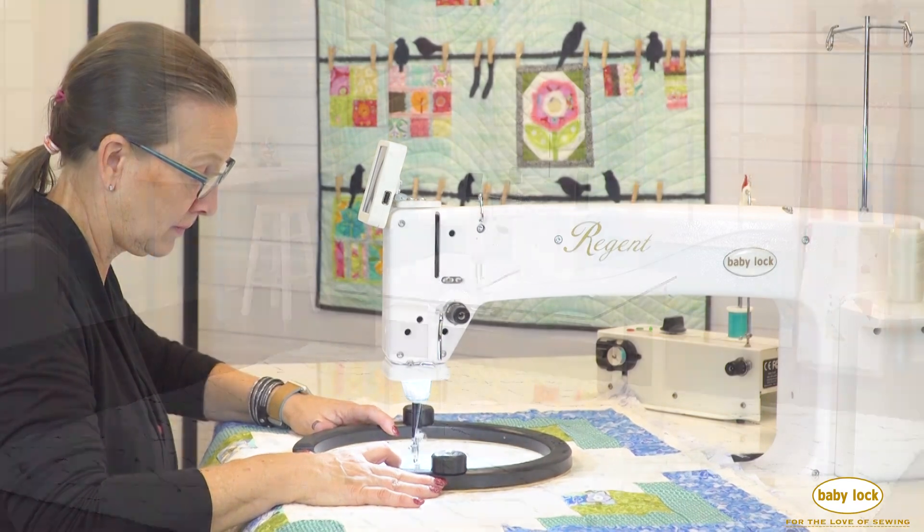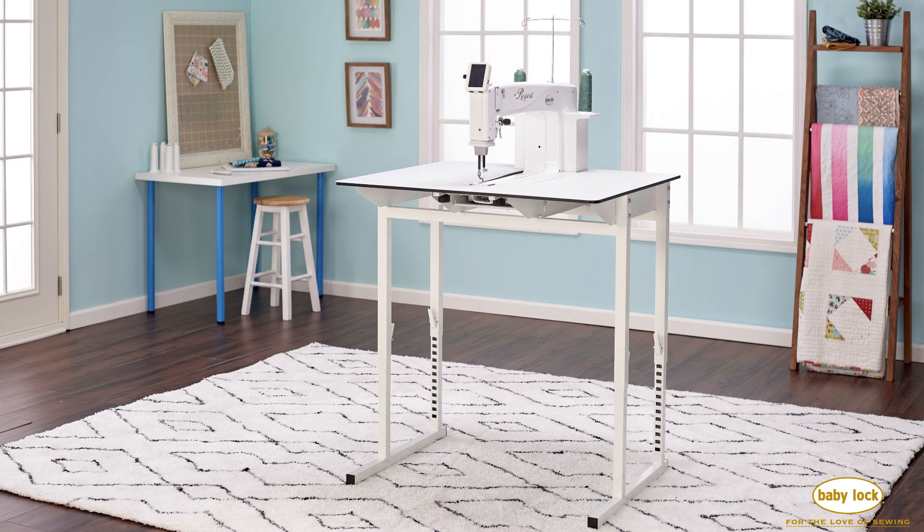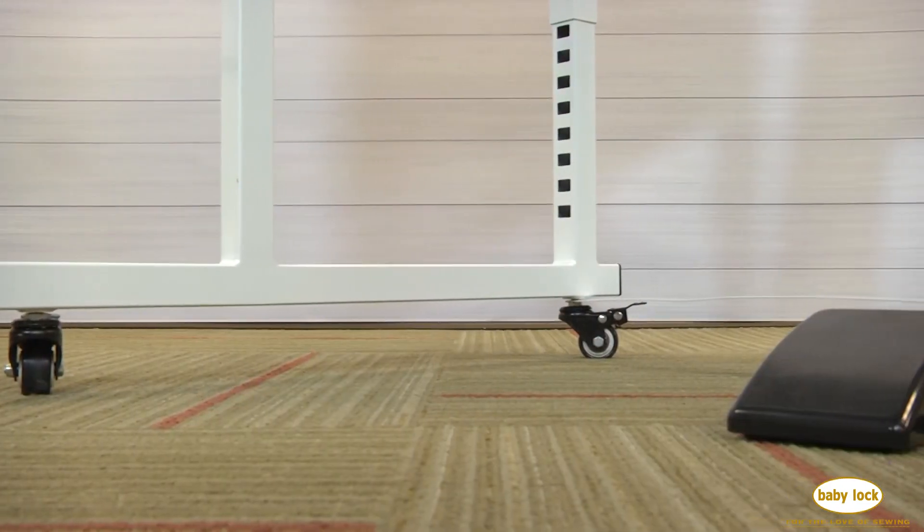The table adjusts from 26.6 inches all the way up to 39.6, and you'll gain a bit more room when you add the optional casters.